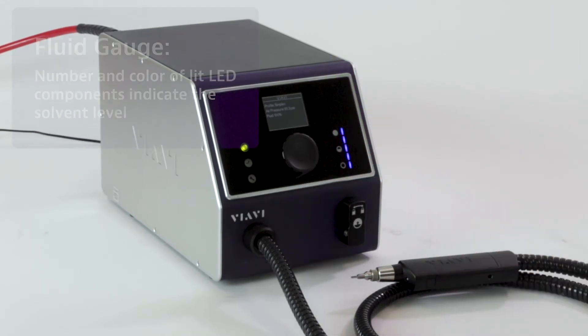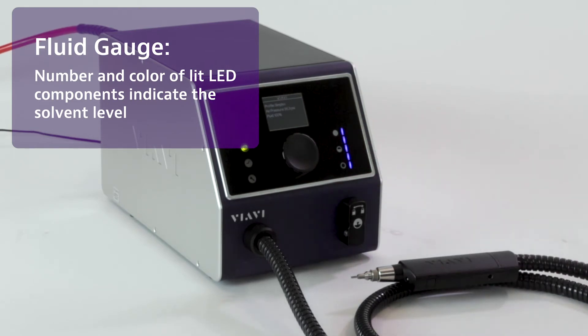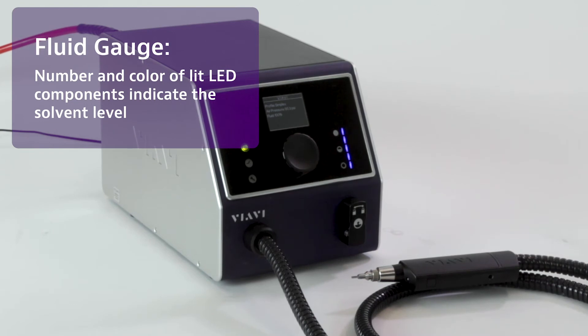Over on the right side is a fuel gauge. This will basically give you the information for how full the solvent tank is inside of the device. When all five of these blue LEDs are illuminated, that tells you that it's 100% full.